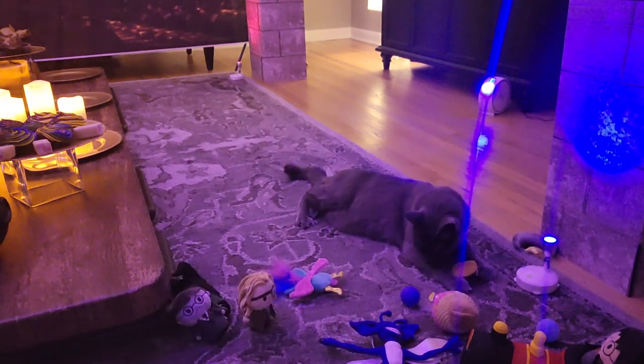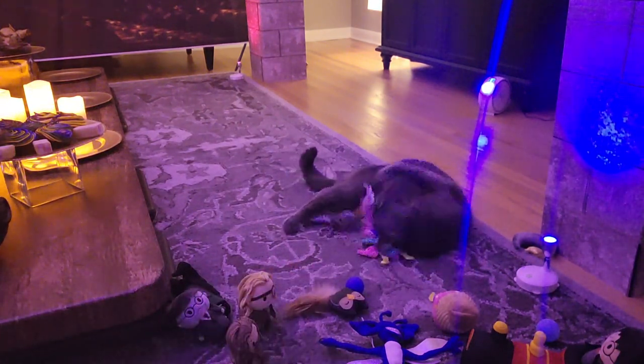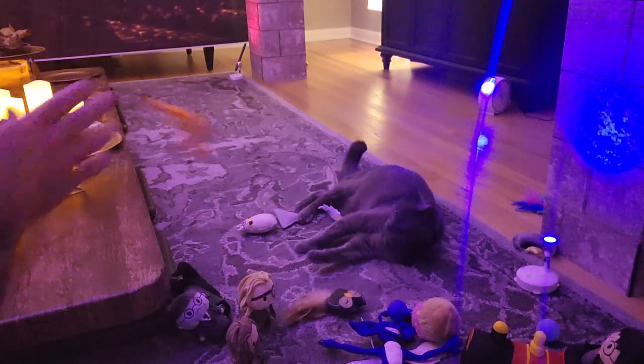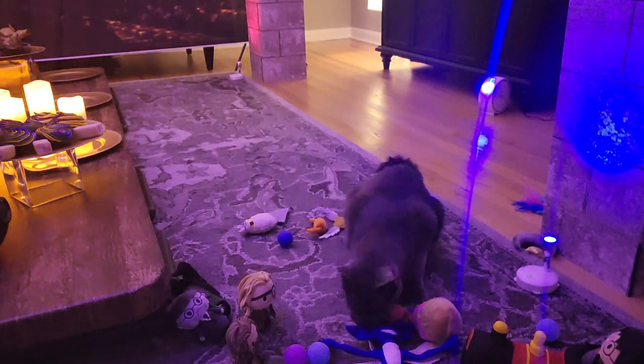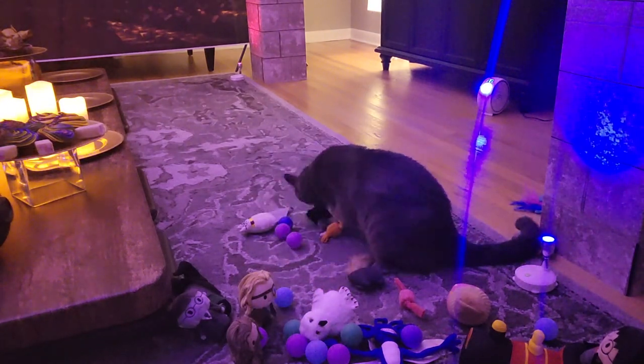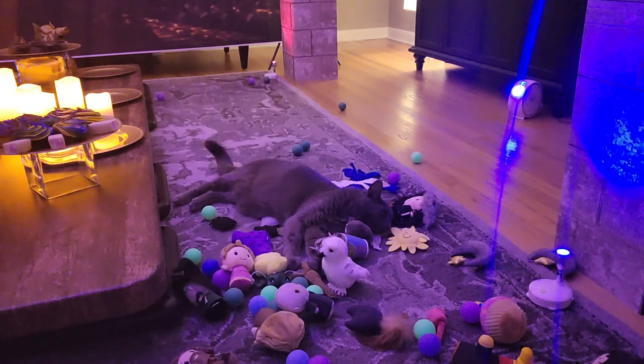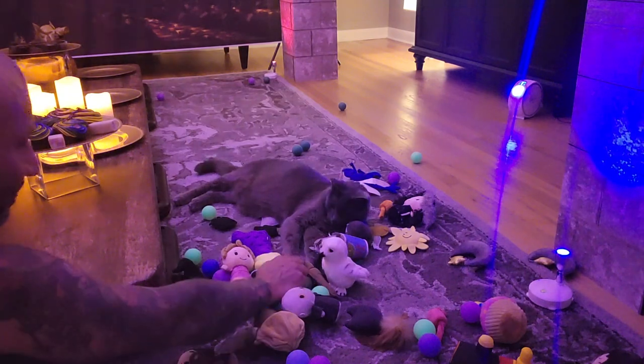Ashan always loves getting new toys — it's like they are his little treasures. He likes having them piled up in a large circle with a little Ashan-sized hole in the middle so he can sleep surrounded by them. For weeks after getting a new lot, you can tell he wants you to join him as he shows off his new babies. The fast-paced thumps of his paws and tiny little chirps let me know it's time to play again.